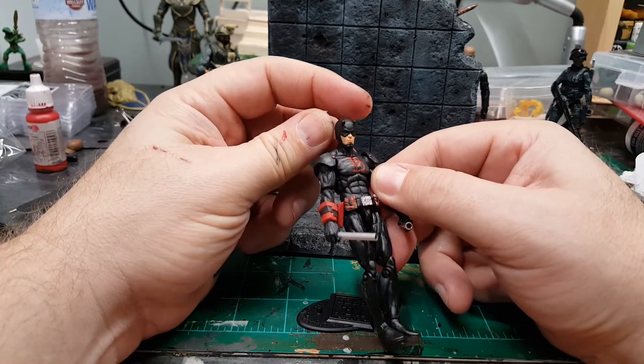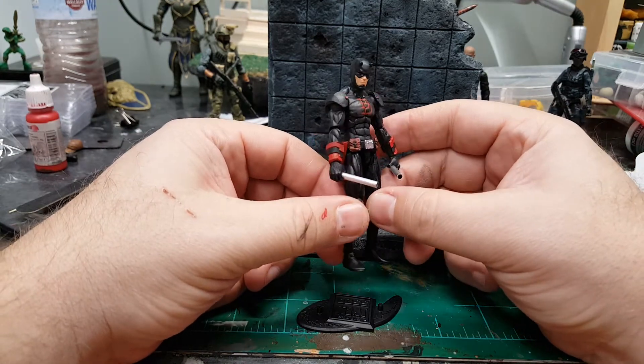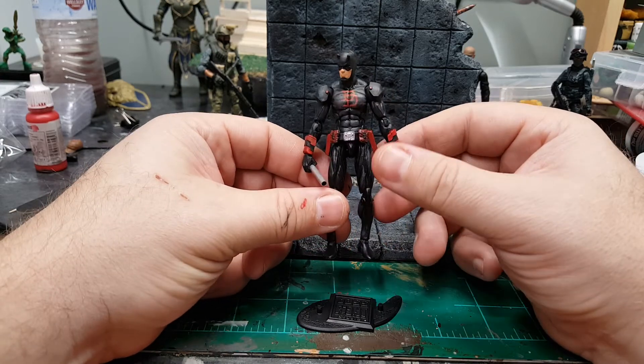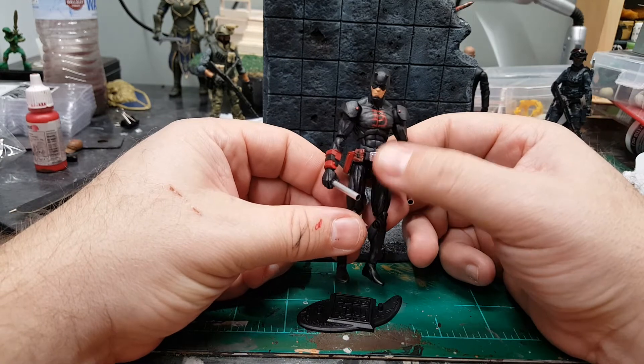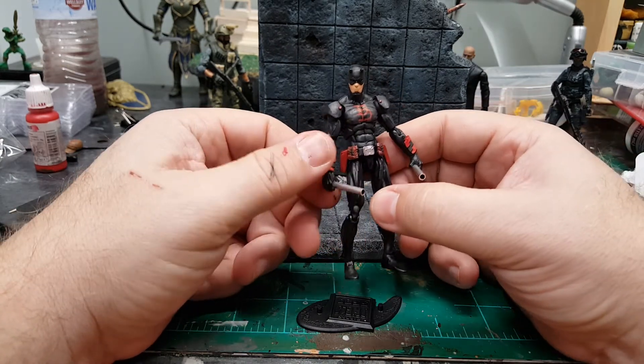If you ever want to make yourself a Shadowland Daredevil, get yourself a Vitruvian HACKS blank — red or black base. Get yourself some Marauder's Task Force armor, cut it, glue it, paint it up. Get yourself any kind of belt you want. Very, very simple custom.